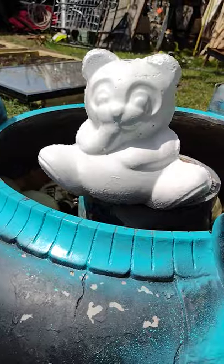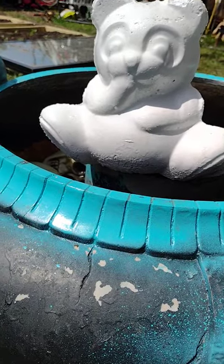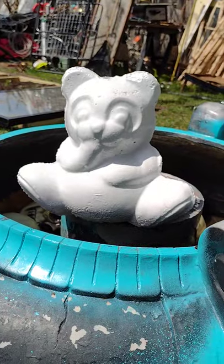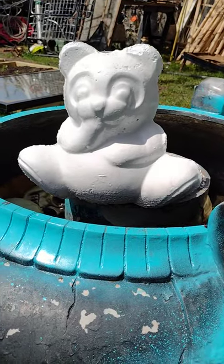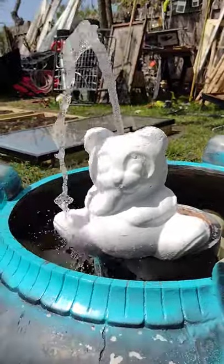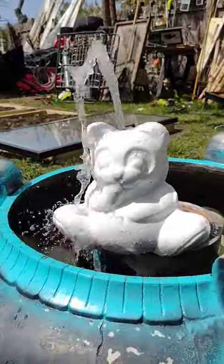This is my unfinished panda fountain. If anybody wants to know how to make these, I'll show you. Let me adjust the water a bit.